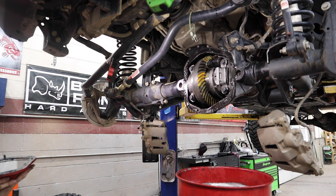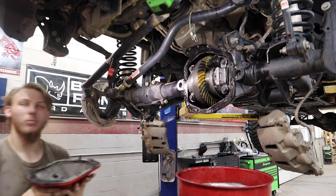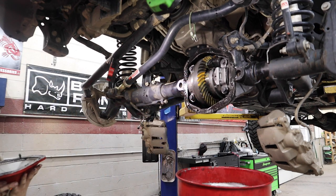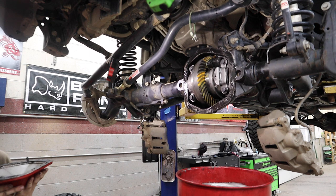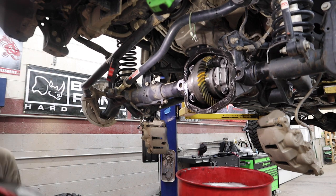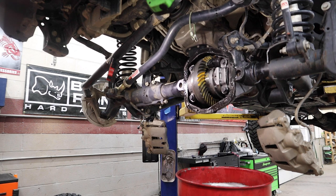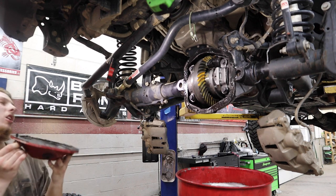I took 5,000 out of this side and added it over there. Backlash is at six thousandths, which is right in spec — supposed to be three to six. Originally it was two and a half with the factory stuff in there, which was super low.